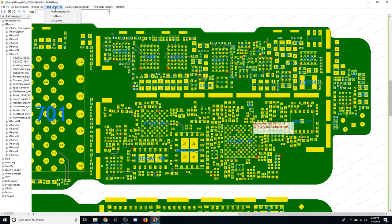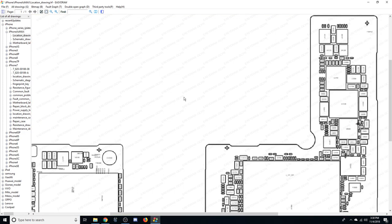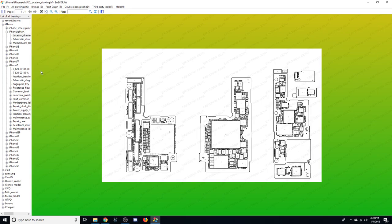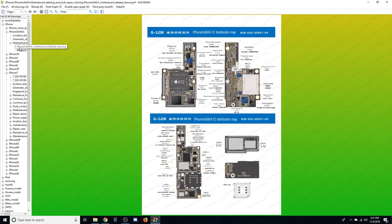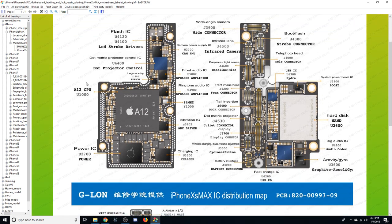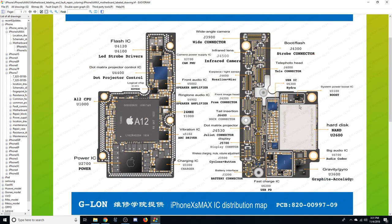Up at the top we have a fault graph with recent updates. For the iPhone XS Max there's a location drawing, and here is the location of all the components on that board. We've also got schematic drawings already available, which is encouraging for such a new device. There's also a motherboard labeling and fault repair coloring — from G Lon apparently — showing the iPhone XS Max IC distribution map, naming and mapping out where everything is on the board.